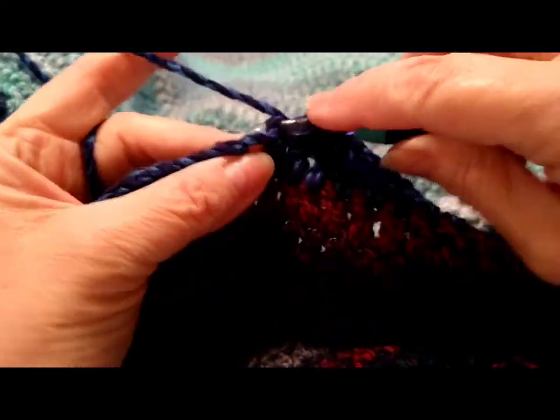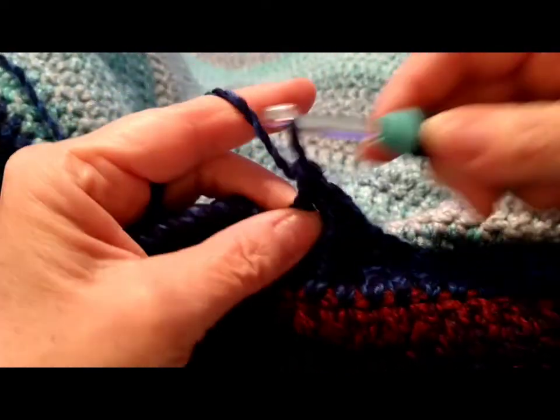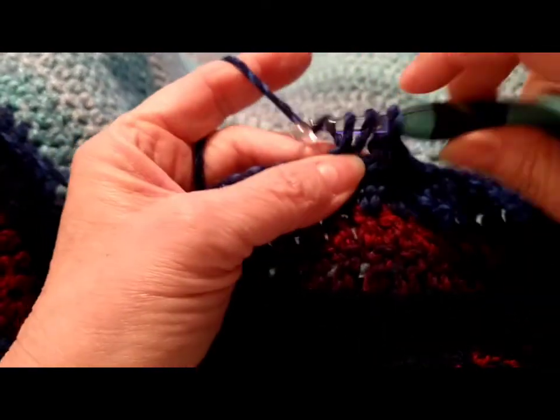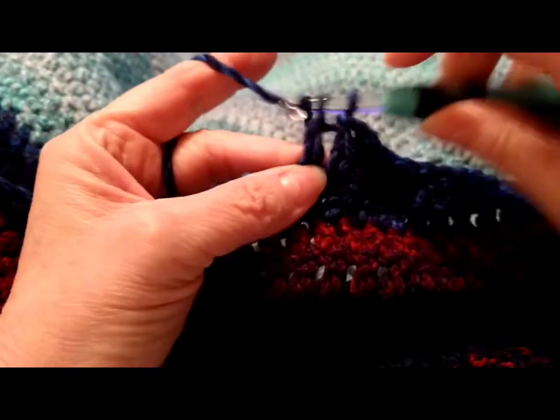I am on my last skein of this dark color. This yarn is the Premiere Puzzle — I really like it.